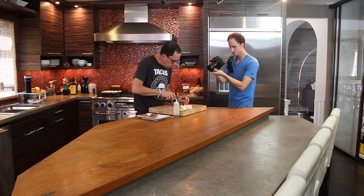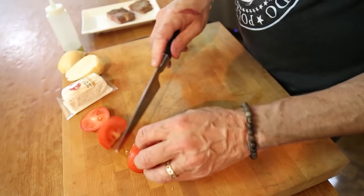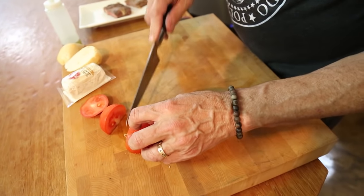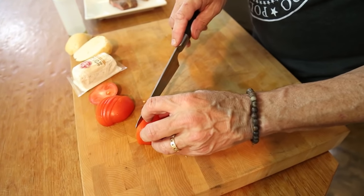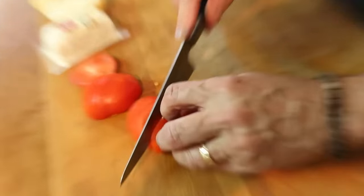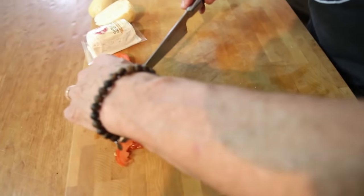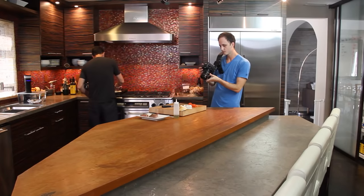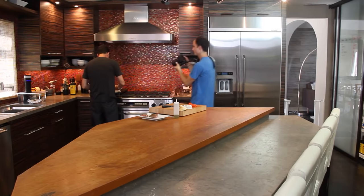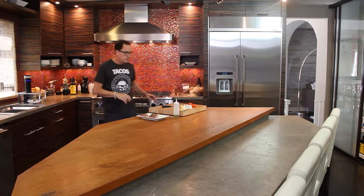Okay, so the tomato. This knife is so sharp — I just sharpened it. It's like that guy on those infomercials. You can tell because the tomato doesn't squish at all. You can absolutely use a serrated knife. Okay, tomatoes cut.